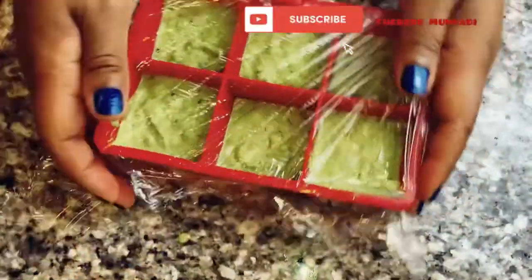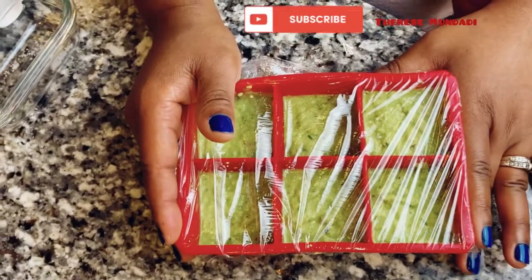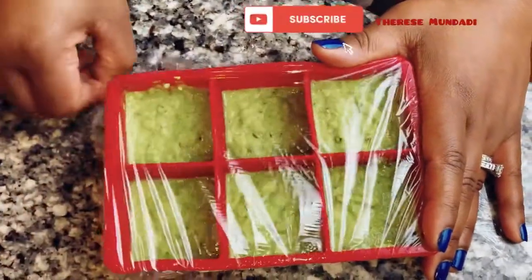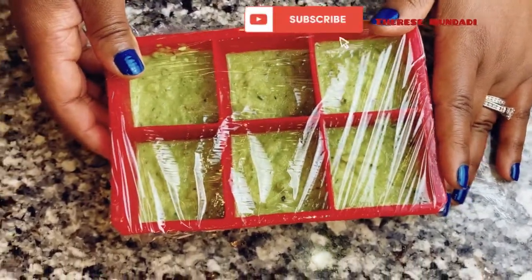It doesn't have to be perfect — this is just for my house. Please don't forget to watch my other videos on Congolese food. All this green seasoning is inspired by the Congolese meals that I make. I'll see you next time — take care, bye bye!